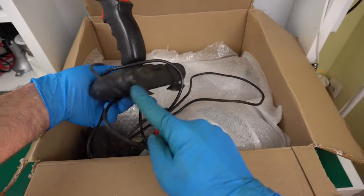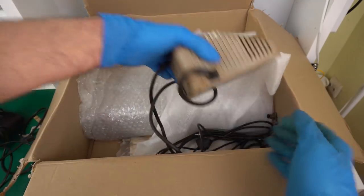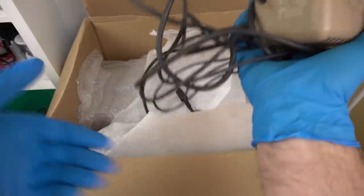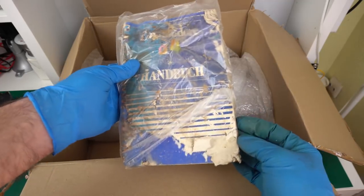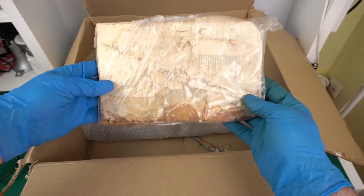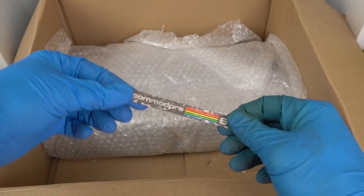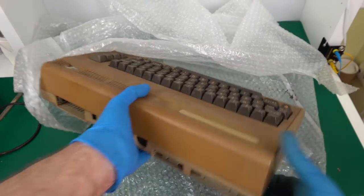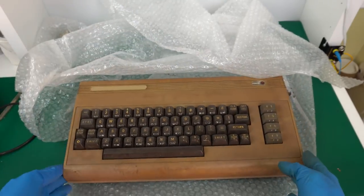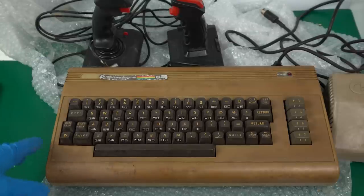Here we get some joysticks. Wow, the joysticks are already in such dirty shape. There's the power supply. Wow, that's incredible. Yeah, this may be beyond repair. I want to see if we have this loose running around already. Yeah, okay. This looks as filthy as it did in the picture online. I've never seen a Commodore 64 dirtier and more disgusting than this one, and I've seen a lot of them.